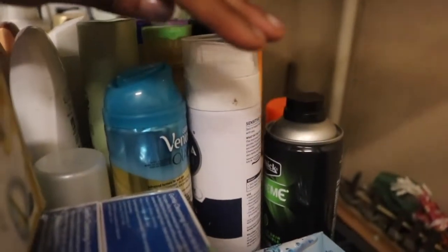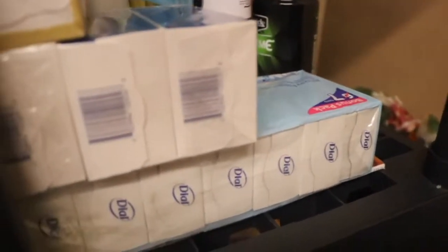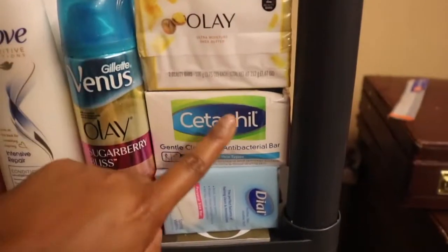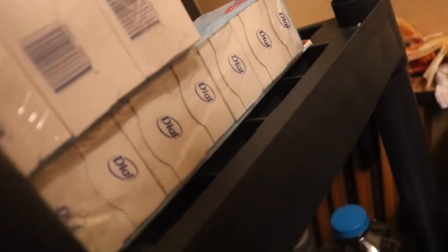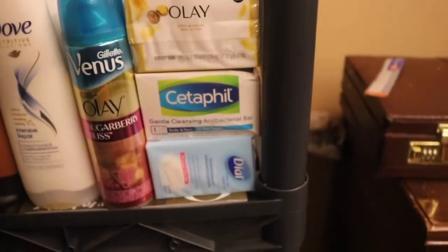We also have shaving gels — it goes all the way back here, men's and women's, but we don't have a ton. Then I just have some bar soap right here on the edge. I only have three different packs — a two pack, a three pack, and what I thought was a six pack but it's actually a seven pack. We do have some bars of soap should we ever need them, though I probably should stock up on some more.